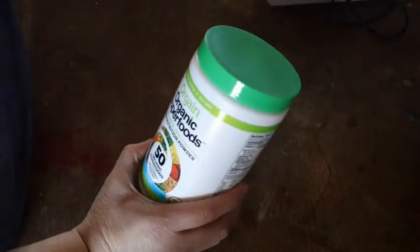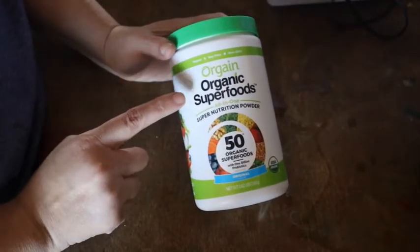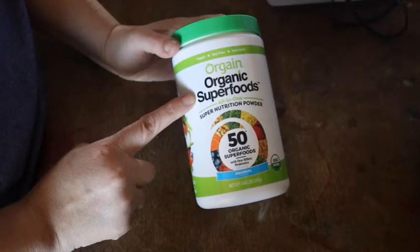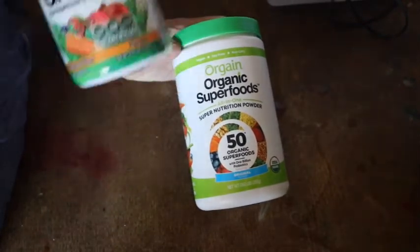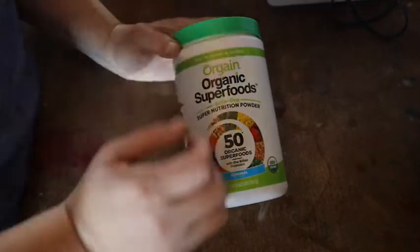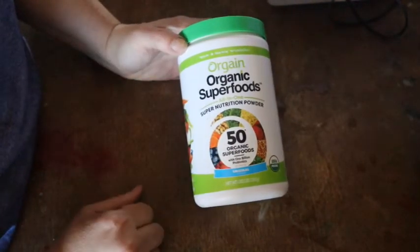The similar one that I know you can buy with food stamps — because I did — is this one. It says organic superfoods and has basically the same thing: all your superfoods and probiotics. They're slightly different but not by a lot.